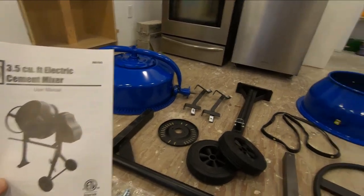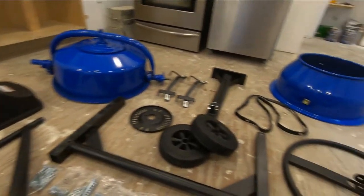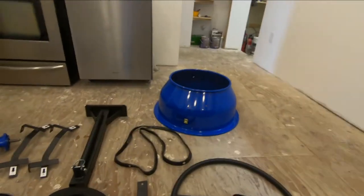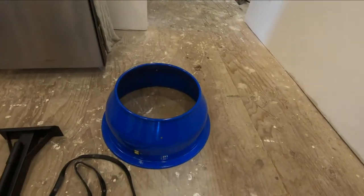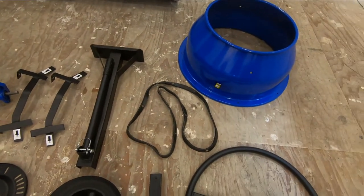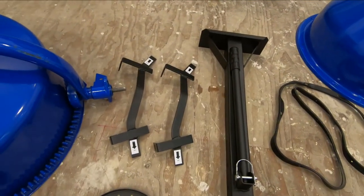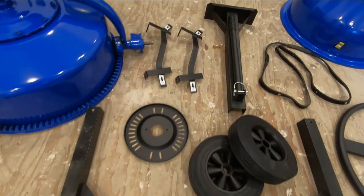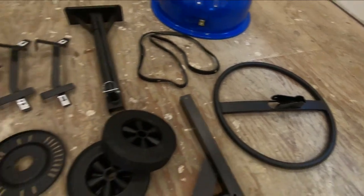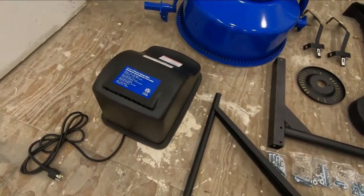I'm back and what I'm going to do today is put together this little cement mixer that I ordered online. It arrived in a box that weighed 135 pounds. So basically you get half the drum, the other half, a gasket to put it together with, some framing, and what I think are the mixing paddles for inside the drum. This part of the handle is used to tip it over and dump the cement once it's mixed. You also get some wheels, frame, and the motor — it just plugs in.